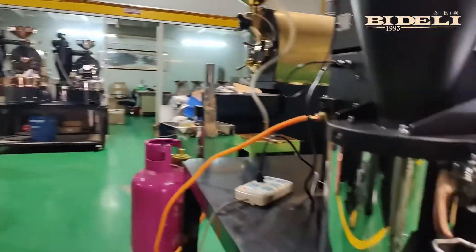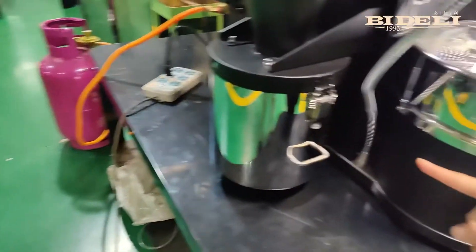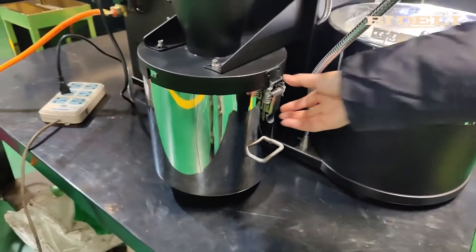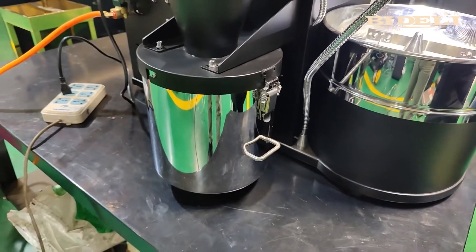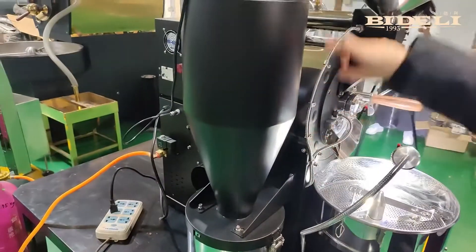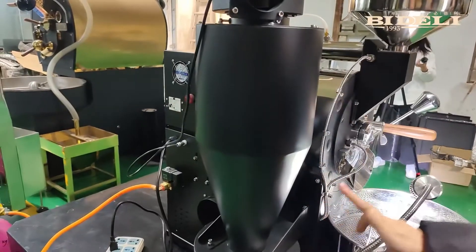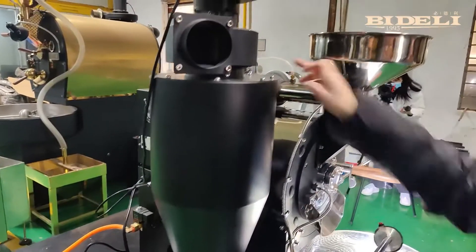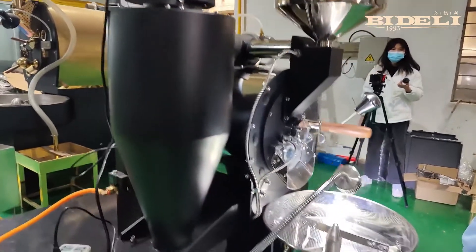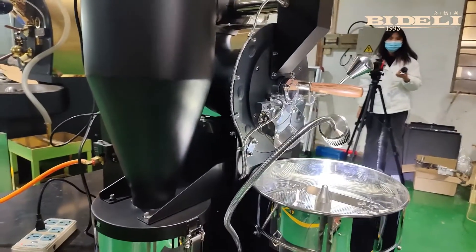This is the silver skin container. When we collect about 4 to 5 trays of coffee beans, we need to open the lock and pull out the silver skins. This is a small exhaust device. These pipes and other devices here need to be maintained regularly. We have already shown how to maintain them in another episode.